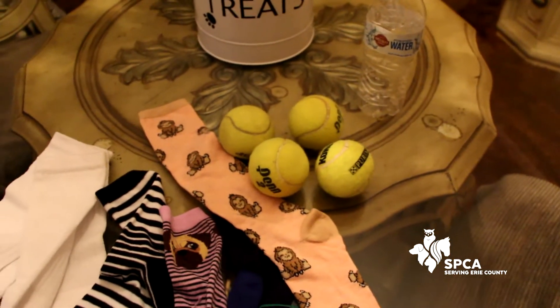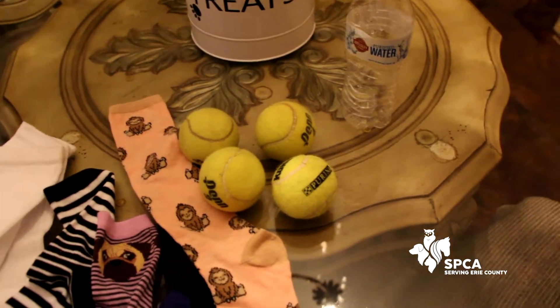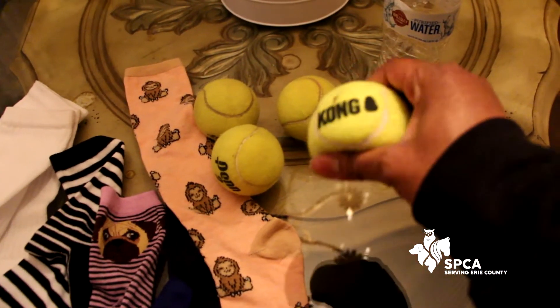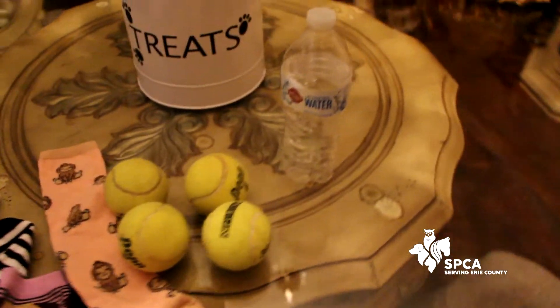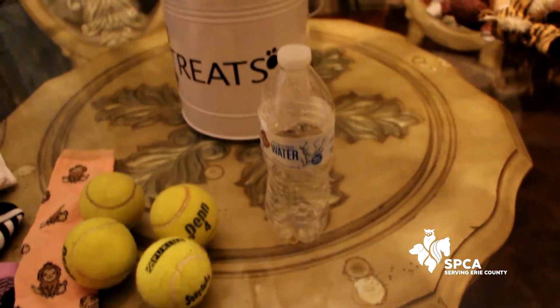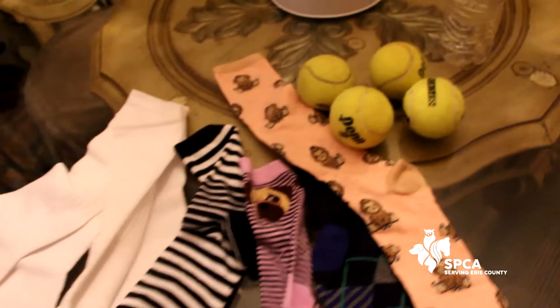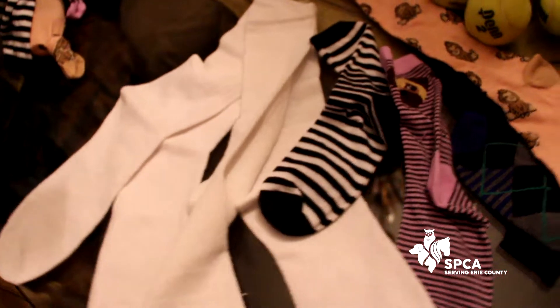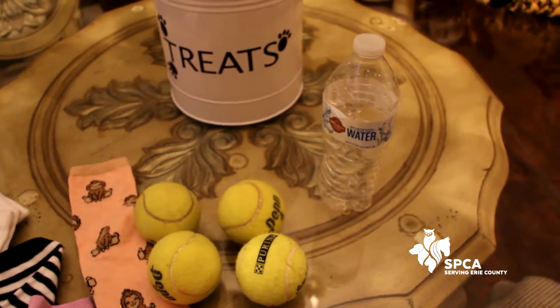Also, you're going to need some tennis balls — really, any ball will do. We have this nice ball that we got from Purina; it actually squeaks, so that's going to be a lot of fun. And then the other thing you're going to need is a water bottle. So these are really the items you need: some long socks, tennis balls, and a water bottle.